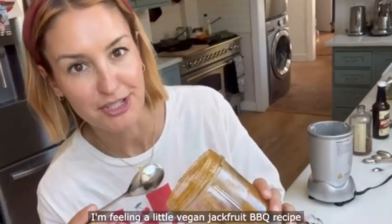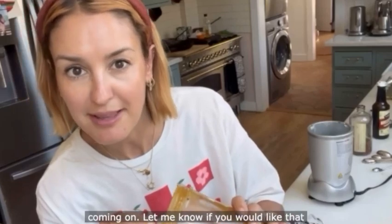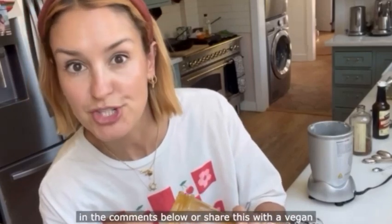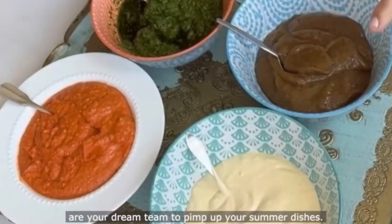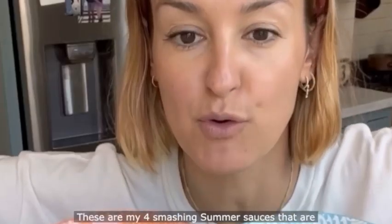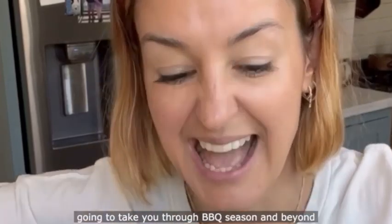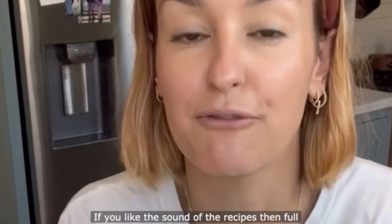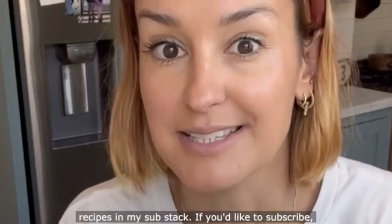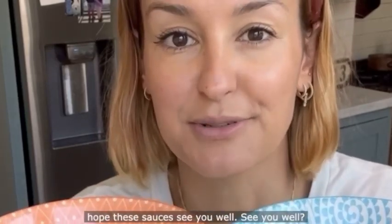I'm feeling a little vegan jackfruit barbecue recipe coming on — let me know if you'd like that in the comments below, or share this with a vegan friend who would love it. So there you are — these are your dream team to pimp up your summer dishes: four smashing summer sauces to take you through barbecue season and beyond. They're all good enough to be served as dips. Full recipes are on my Substack — please go ahead and subscribe, and happy summer!